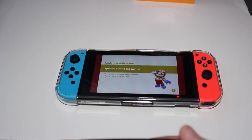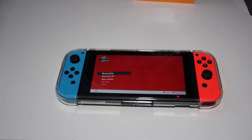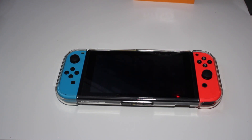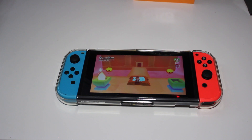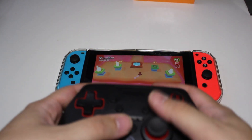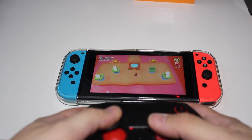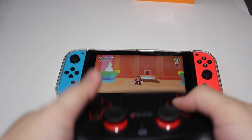Let's go ahead and try this out. I'll resume my game. As you guys can tell, this is the controller here — everything is working on the controller as it should.